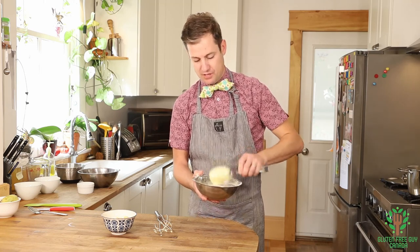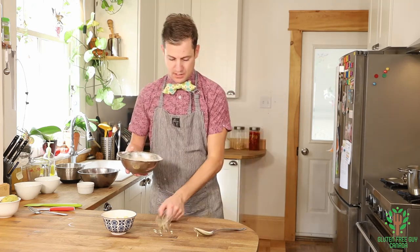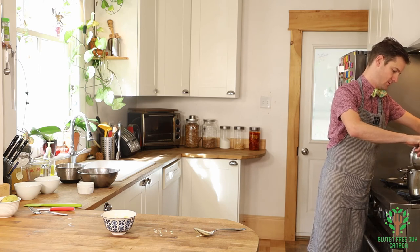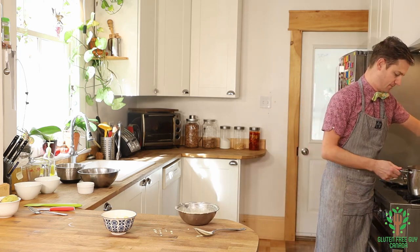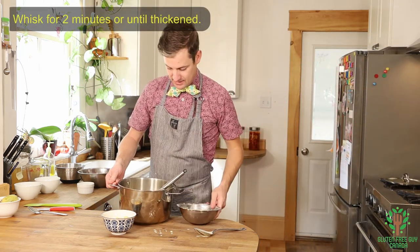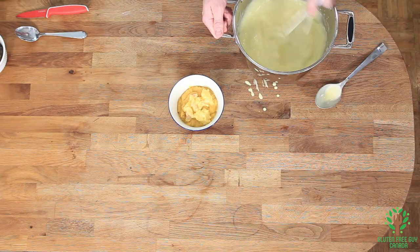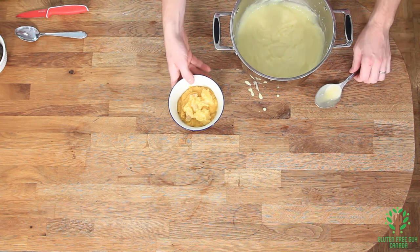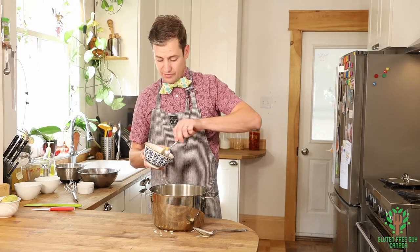Look at that — it looks beautiful already! I'm just going to mix this and then whisk. Okay, now that we've got that custard done, I'm going to start folding in the pawpaw. I'm going to get a spoon and do about half of that, which is about two-thirds of a cup.